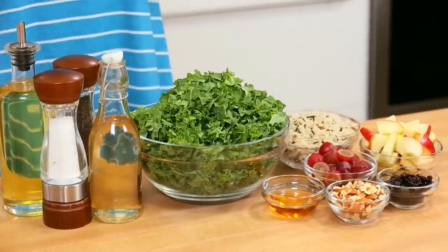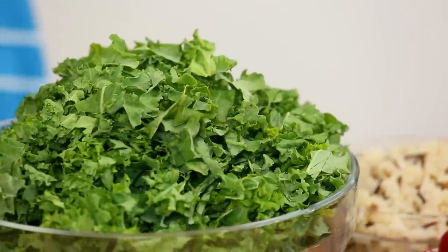It all starts with some kale, of course. I have finely chopped my kale. I really find if you're eating raw kale, the secret is to make sure it's very finely chopped so it's much easier to chew. Another great way to make your kale more palatable is to massage it in a really nice dressing.